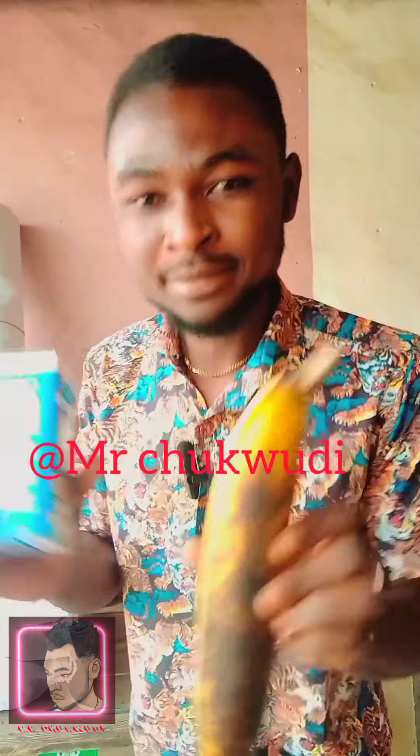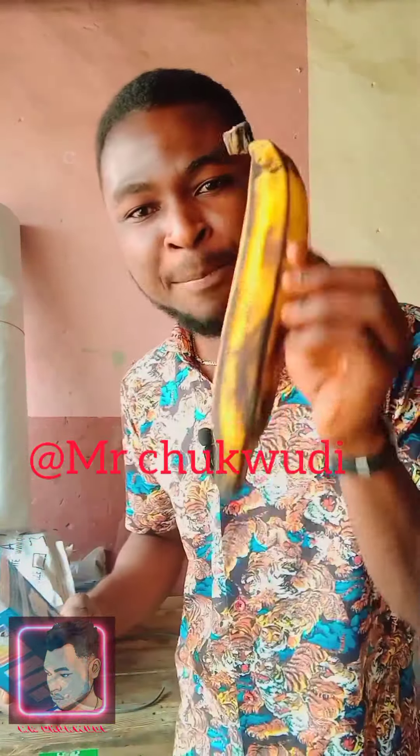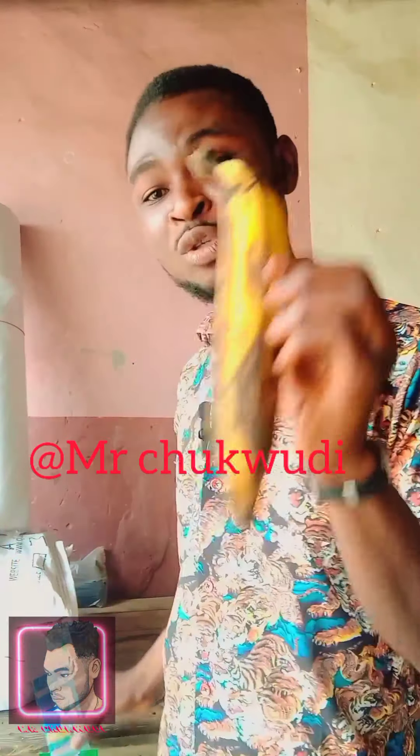Today I'm going to teach you how to generate electricity — how to generate light — through ripe plantain. Today there is no comedy. I say let me teach you people this thing, the knowledge that I have acquired in my secondary school. I say I should not keep it to myself, let me share it with you people. Watch this to the end. This thing is ripe plantain, and this is how to generate electricity through it.